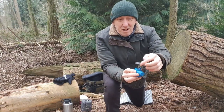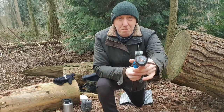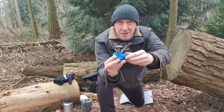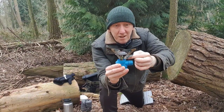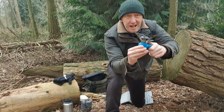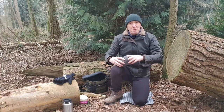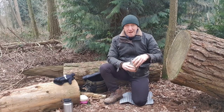This is the Camping Gaz Easy Click. I did a review on this way back when I first started my channel and I still find myself using it. I've got other systems I love, but I keep going back to this because it's simple and effective. This is just the head unit and it weighs 263 grams. It's got the classic three legs that come out, and underneath there's a windshield — a heat protector to protect your hands when adjusting the gas flow.